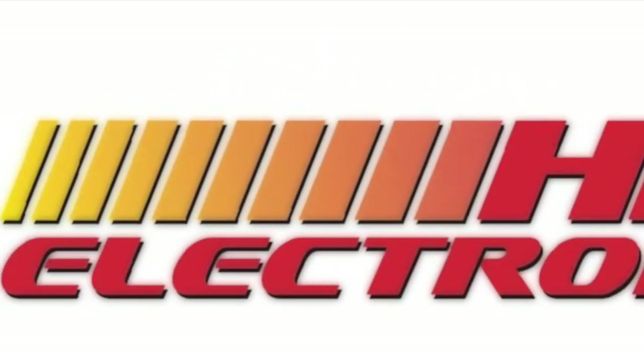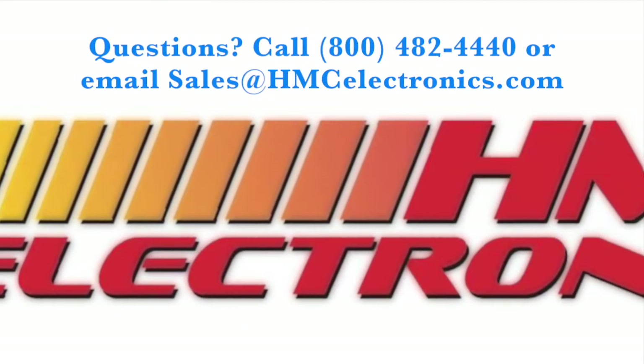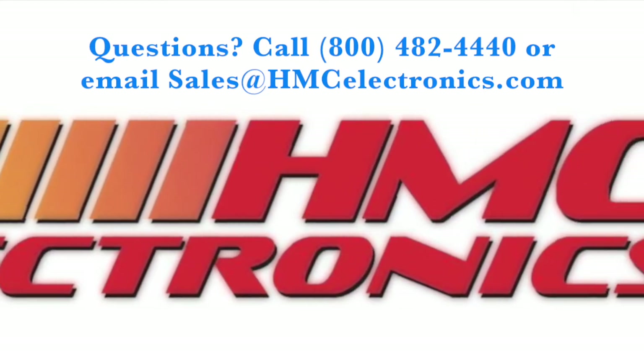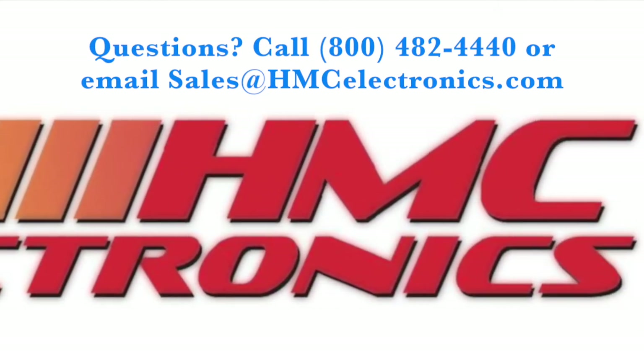So there you have it. If you have any other questions on this Metcal, anything within the Metcal line, pick up the phone, give us a call, or drop us an email. Thank you so much.